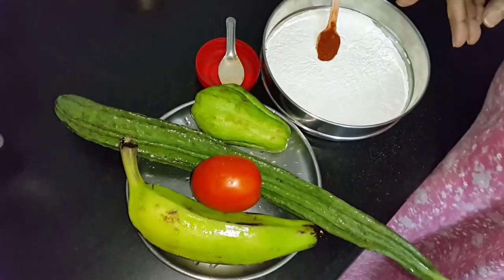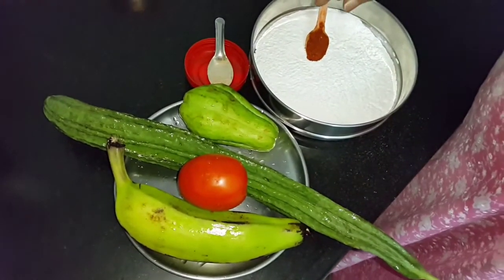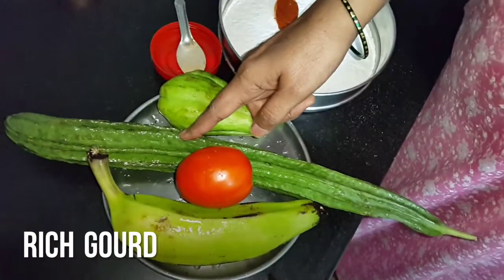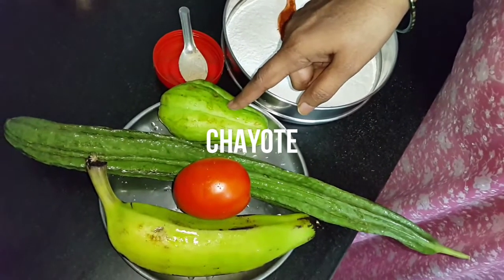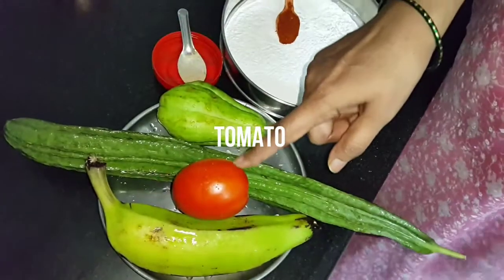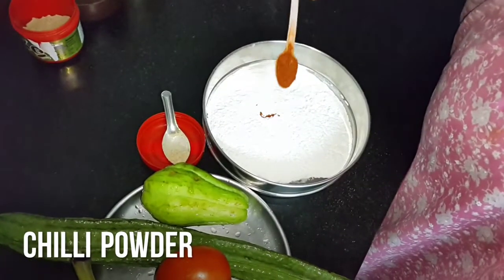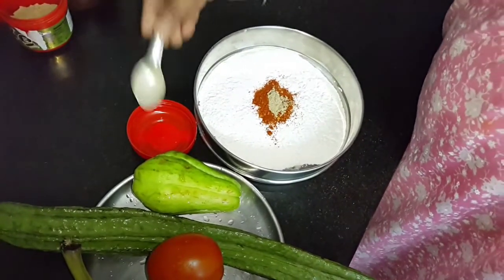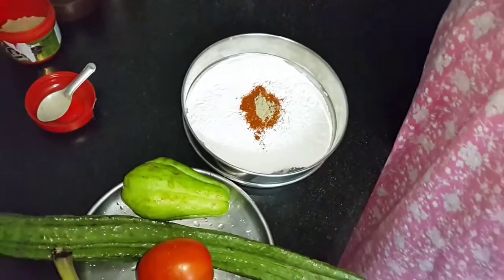I am going to make some dry fry on the pan with just a few drops of oil. Taking one green banana, one ridge gourd, one chow chow — also called seeme kathirikya — and one tomato. I have taken some rice flour, some chili powder, some hing for taste and flavor, and some salt.